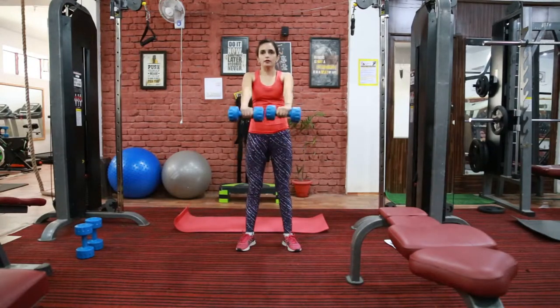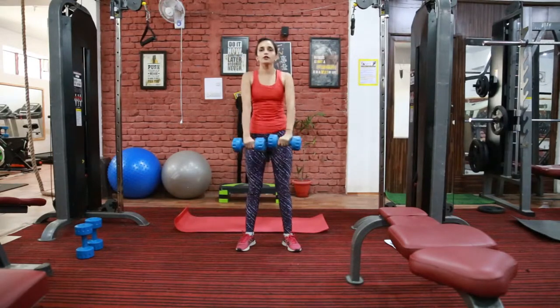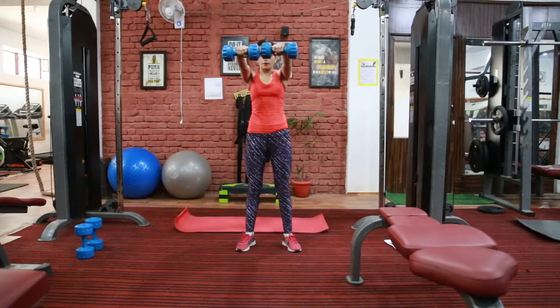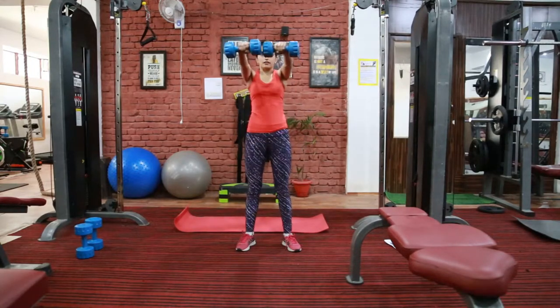If you want, you can do it with full dumbbells like this. Don't swing your body — keep your body fixed at a point. Focus on the muscle on which you are working and squeeze it all the time.